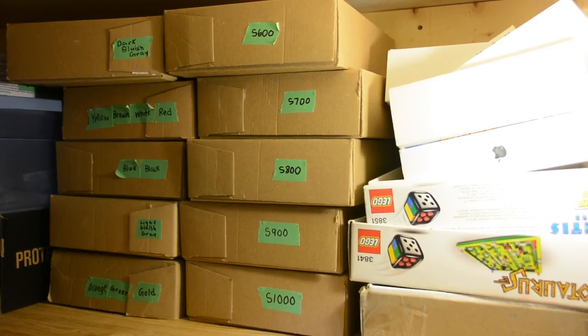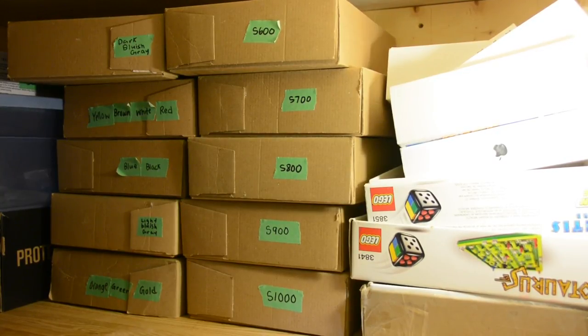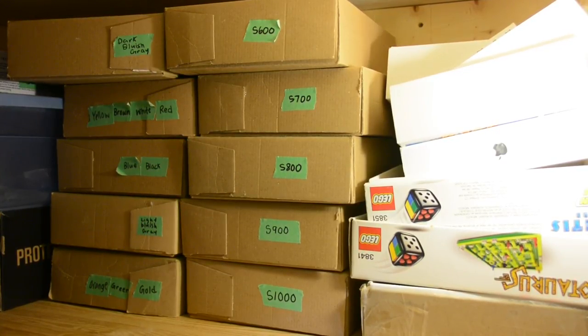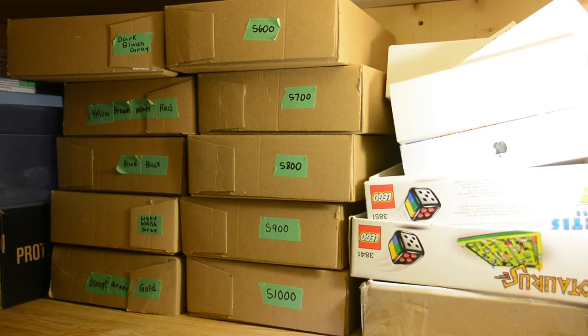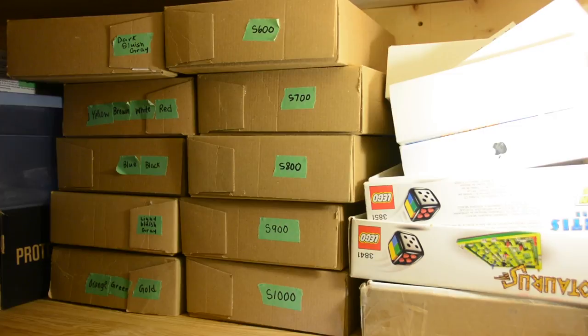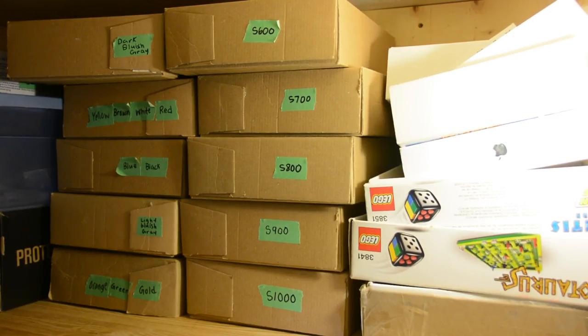Next to those boxes I have more S-numbered bags. Small 600 covers the bags from the other wall that don't fit up to Small 685 — so 15 bags in that one. Then each next container holds 100 bags, so I have Small 700, Small 800, Small 900, and Small 1000. Right now I'm up to Small 1000 — I have 1,099 small bags and each one is completely full.